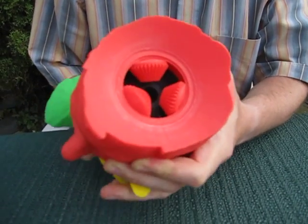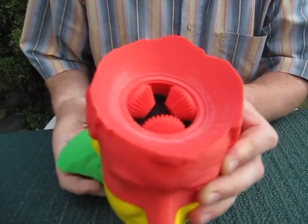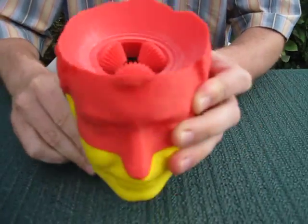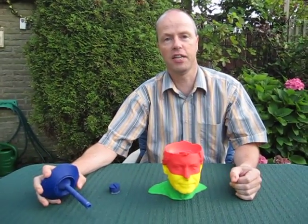It doesn't look that complicated, and actually I think it would not be that difficult to mass produce this puzzle. Still, it's a very fun puzzle — the gear head. Thank you for watching.